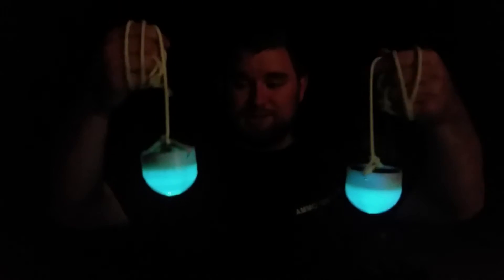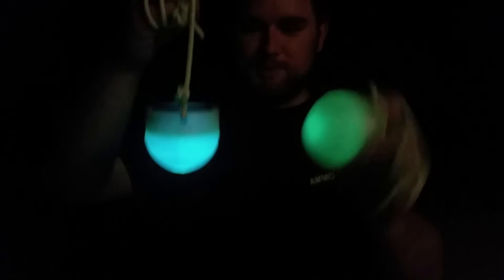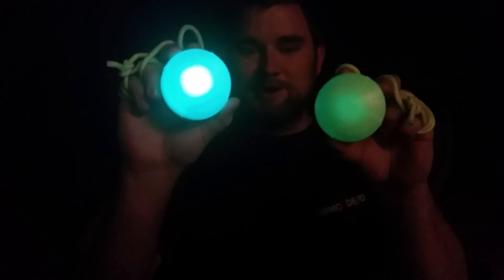The fun part about this is not only that they have just one single LED unit that's a blacklight, so these last like 50 something hours, but you can turn these back off because I printed them in Hatchbox PLA. That's without it on and that's with it on.